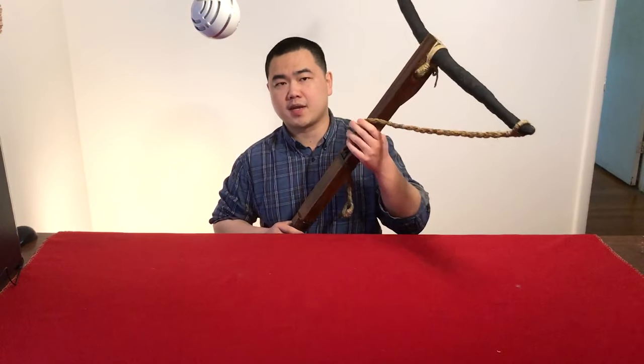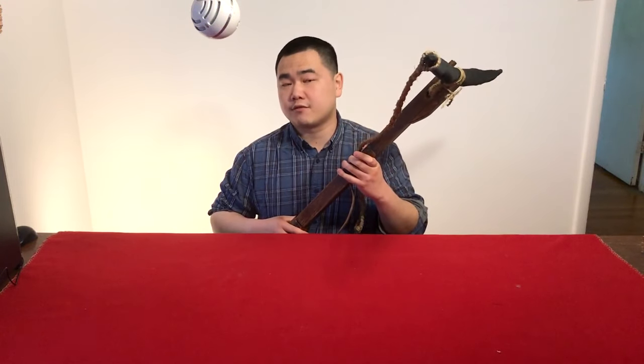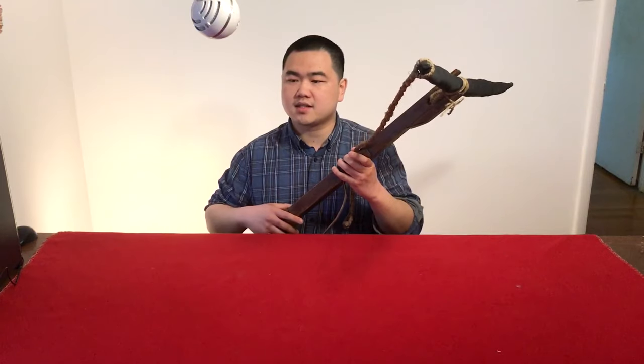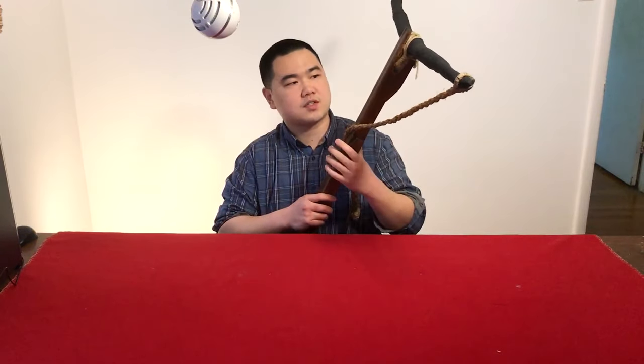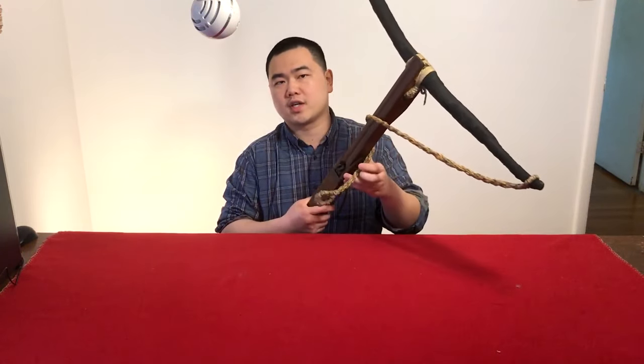Hello, this is Jack from Historical Archery and today we have this interesting Roman crossbow reproduction that I made. This reproduction is based on the Gallo-Romano reliefs, the stone reliefs from modern day France, specifically the Saint-Lignac reliefs. There's another one in Saint-Mercel and both of these reliefs depict crossbow-looking devices.